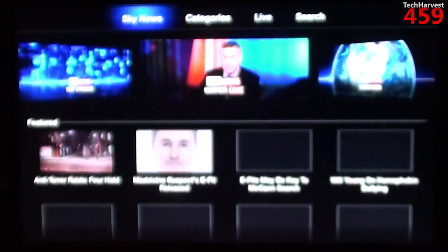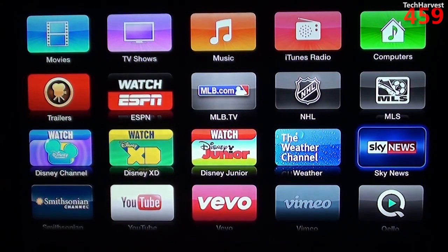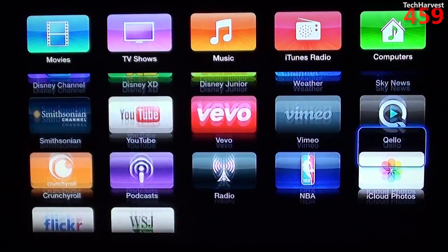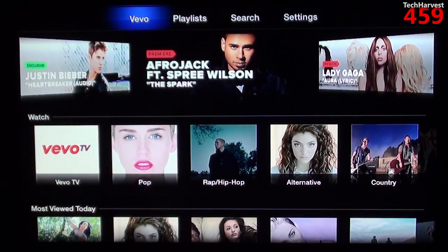You have the Weather Channel, which will obviously give you your local weather. We have Sky News — you can watch Sky News Live and Sky News Weather. Next is Quello — unlimited access to the world's largest library of concerts and music documentaries on your TV, computer, iPhone, and iPad for only $4.99 a month. If you're interested it's available here. Next up we have Vimeo, which is a YouTube-style video sharing site, and Vevo for your music videos.